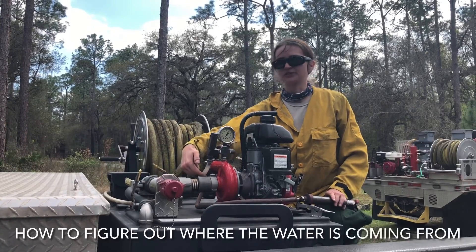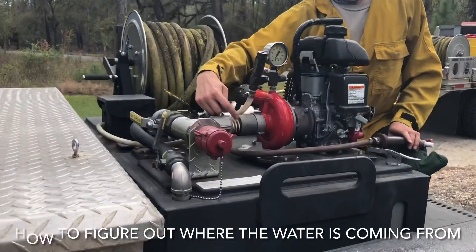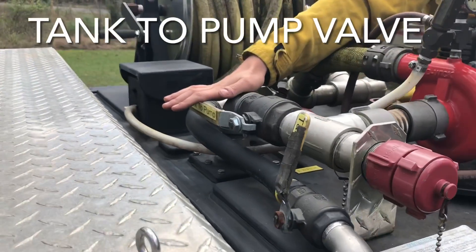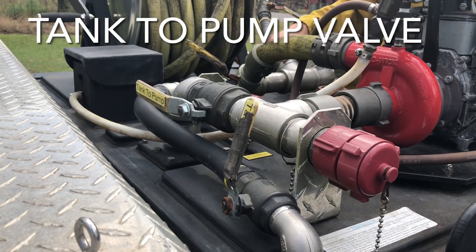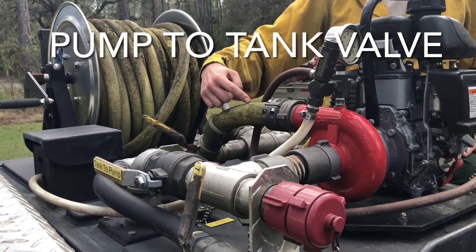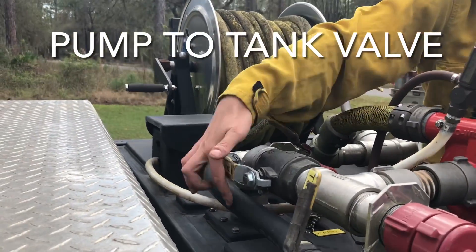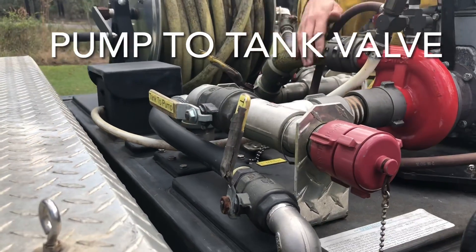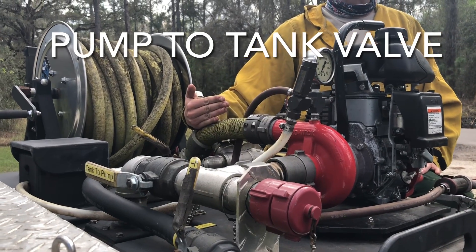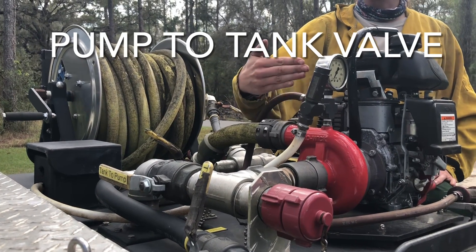Always start with the center of the impeller and work your way back to figure out where the water is being drawn from. In this case, going center-down, this is called our tank-to-pump valve right here. We typically leave it open because the only time you'd close it is in a drafting situation. Going out from the pump back to the tank, this is our pump-to-tank valve — that's our recirculator valve. Normal operation is always open, because it allows pressurized water from the impeller to escape back to the tank.